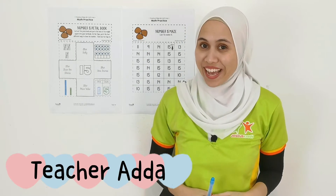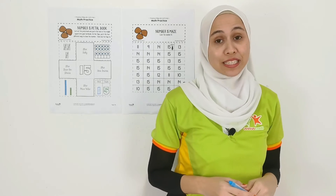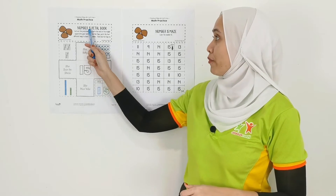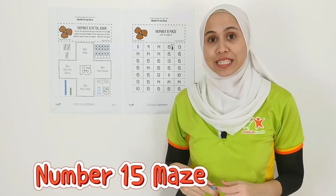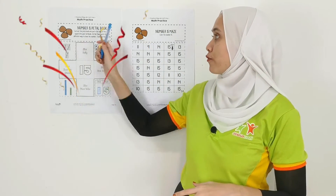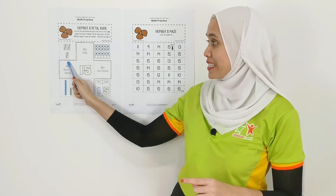Hi children, I'm back! Now, for the math practice, we are going to do Number 15 Petal Book, as well as Number 15 Maze. The first one is Number 15 Petal Book. Do you remember what is this?